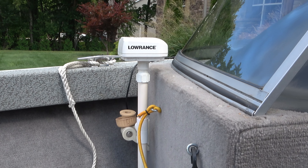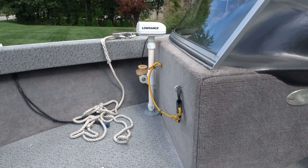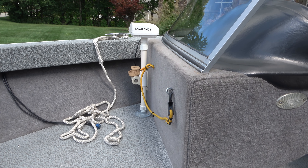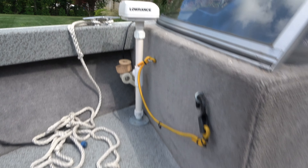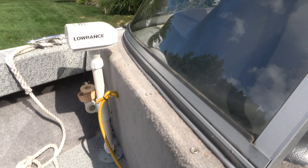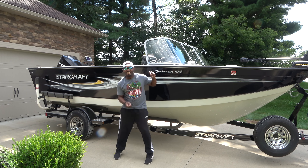Look at this — this is beautiful. A lot of space. StarCraft Fishmaster, you guys got it on point. I love the first boat that I had and I'm loving this one. Look at the space that I have — all this space right here. I'm sitting down in the front part — just beautiful.